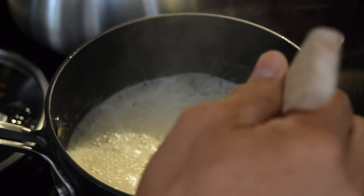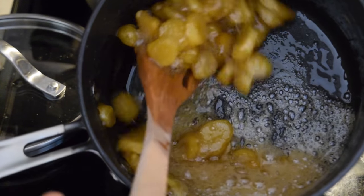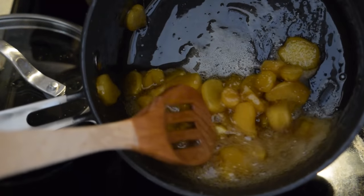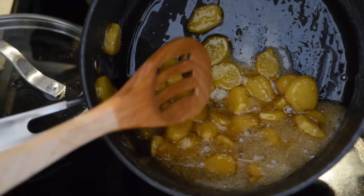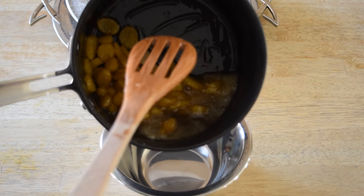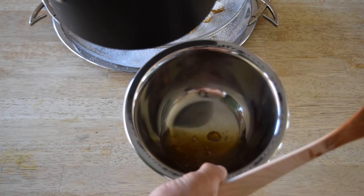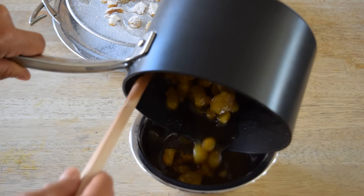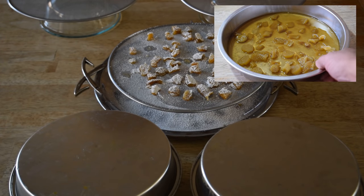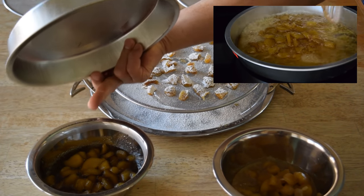It's caramelizing up real nice now, getting really thick. It looks perfectly caramelized — really nice, just the right thickness. We're going to go ahead and put this in a bowl. Here's our orange and it looks really good, perfectly caramelized. We want it to have some liquid to keep it a little liquidy — we don't want it too thick. Now let's put these out onto the drying screens. This one's the orange and this one is the regular.